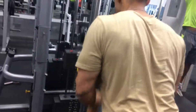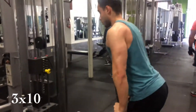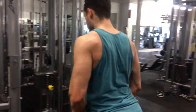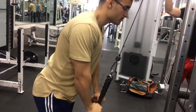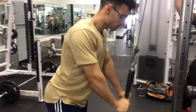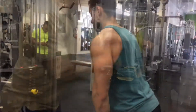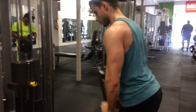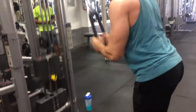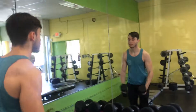Here we're doing some cable pulldowns — try to lean forward. A lot of people do not lean forward and it pisses me off. You want to lean forward so that when you go down you're almost locking out and fully extending your tricep. If it feels too easy, check your form first, then the weight. Keep your form nice and tight.